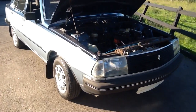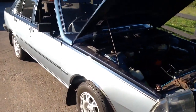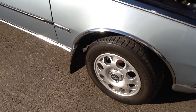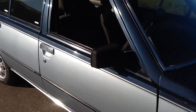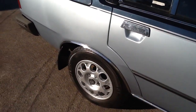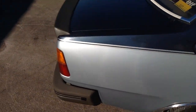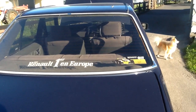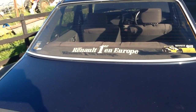Here we go, a Renault American 2, two tone, with forced auto lights and all the Renault albums.